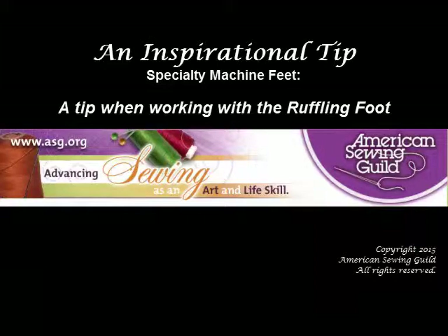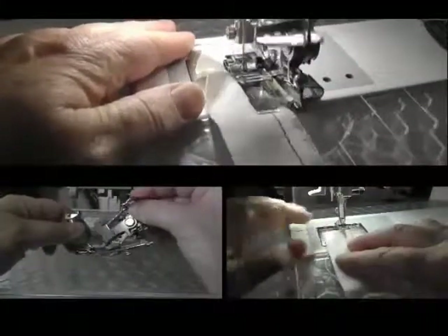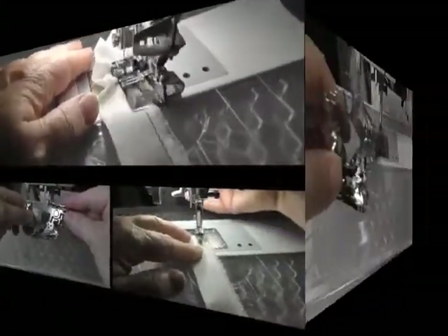Thank you for viewing this inspirational tip from the American Sewing Guild. Here's a little tip to help when ruffling fabric with a ruffling foot.